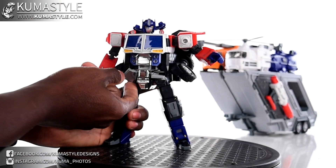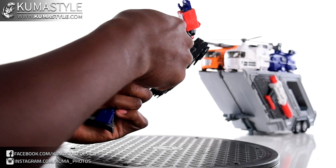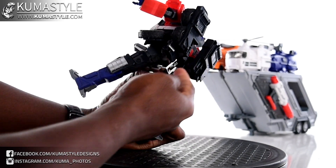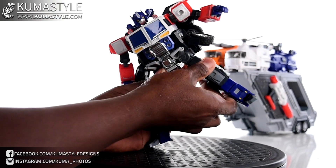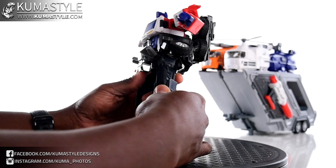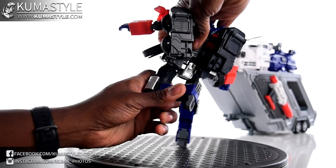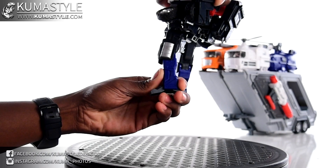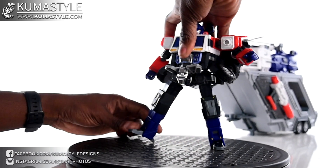Bicep swivel 360, double-jointed elbows, wrist swivel. The waist does 360 — no ab crunch, no side to side. The flaps can actually move out of the way, but you've got to work around the kibble. Also the skirt reverses for combined mode. With everything in the way you're getting just past 45 degrees of waist rotation. The front skirts do go up. The hips — no drop down — so you're limited there unfortunately. The back skirts go up as well.